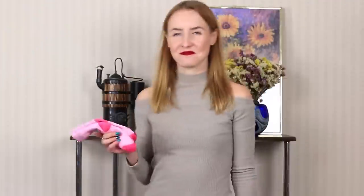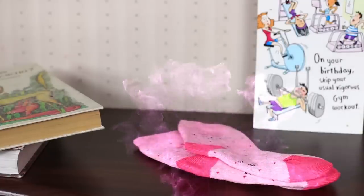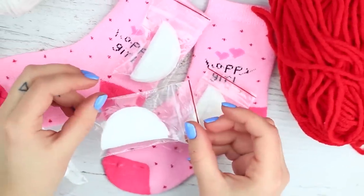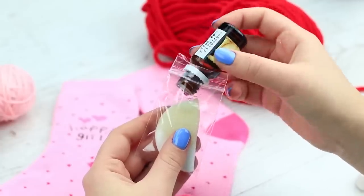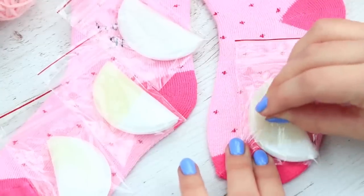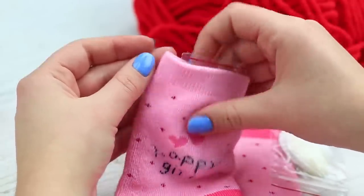I've got socks that don't conform to the usual stereotype — they smell gorgeous! Put cotton pads into little Ziploc bags and add a few drops of essential oils into each. Zip the bags and prick them with a pushpin, then put the smelling bags into your socks.